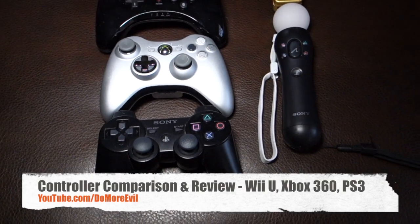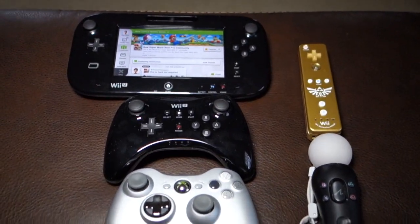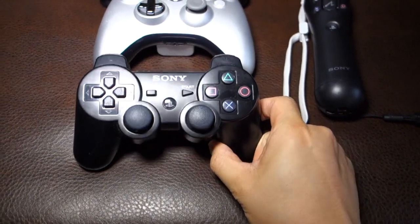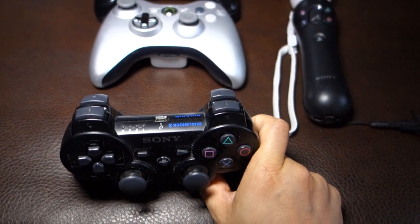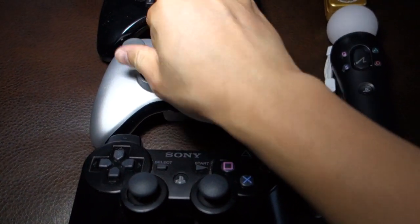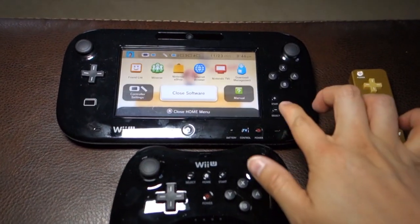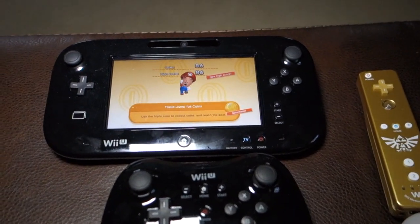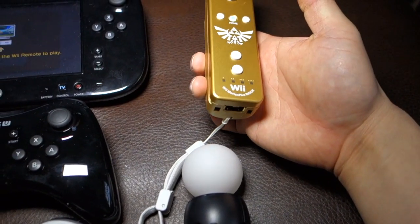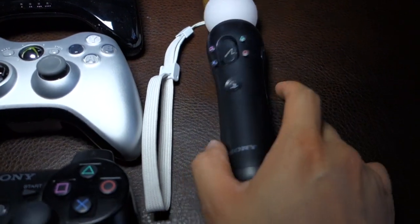Hi folks, welcome to Do More Evo. In this video I'll be showing a number of controllers and comparing them all. I'll start from the bottom. This is the PlayStation 3 6-axis DualShock controller, this is the Xbox 360 newest controller, this is the Wii U Pro controller, and here's the Wii U Gamepad controller. On the right side, this is the Wii Motion Plus Inside controller and the PlayStation Move.